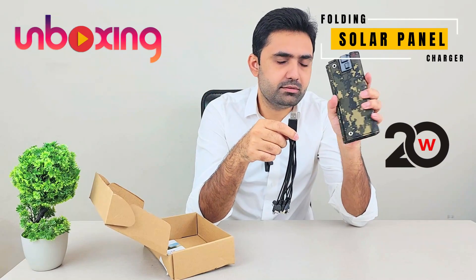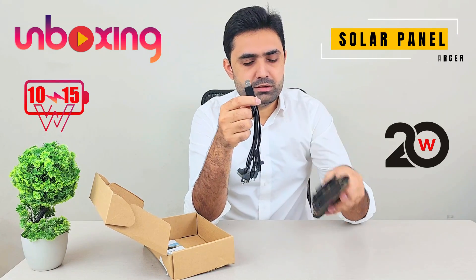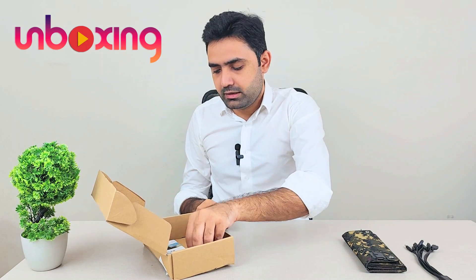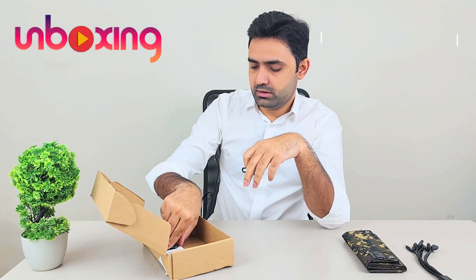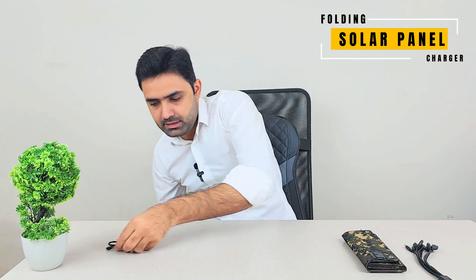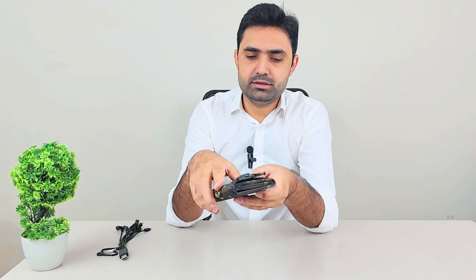This is handy in case you need to charge anything. They claim it can go up to 20 watts — I'm not certain, but I'm confident it will reach 10 to 15 watts, which is enough to charge a smartphone. Then we have the hangers to hang it on your bag in case you're camping or going somewhere, and a very nice instruction manual.